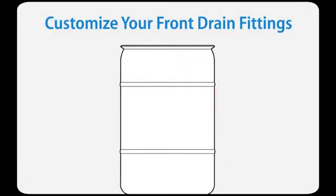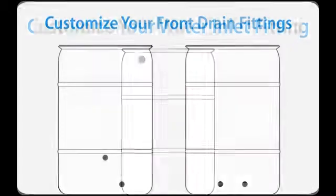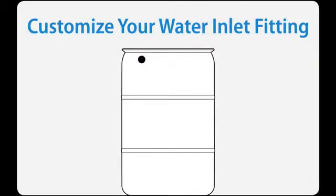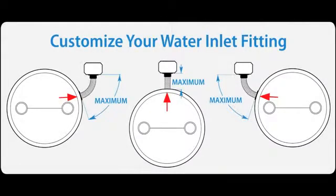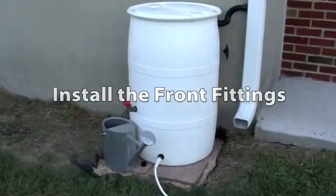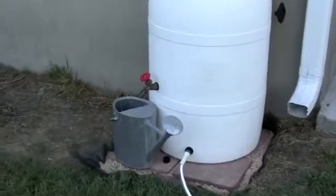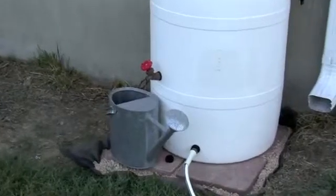You can place the front drain fittings in the locations that work best for you. For instance, you might want two fittings at the bottom of your barrel for draining, or one slightly higher than the other so that you can get your watering can underneath it. The water inlet fitting can be installed at any location around the top of the barrel — the only limitation is the maximum length of the fill hose. The kit includes two front drain fittings; you need one almost at the bottom so you can drain as much of your rainwater as possible, and you can choose your own location for the second fitting.